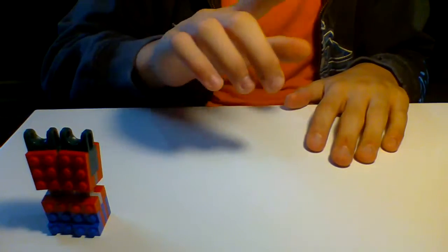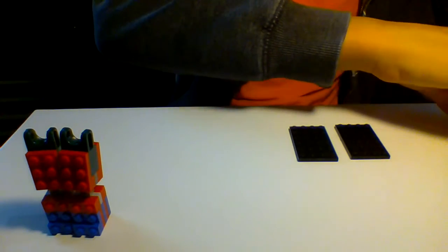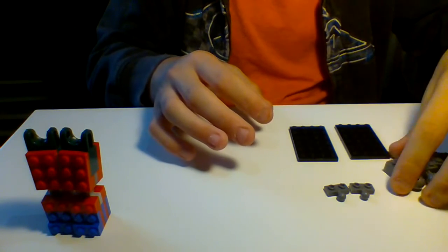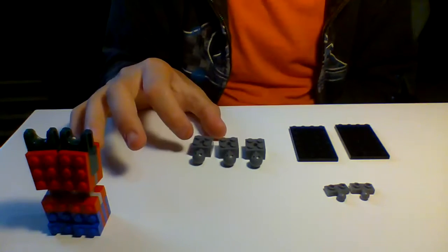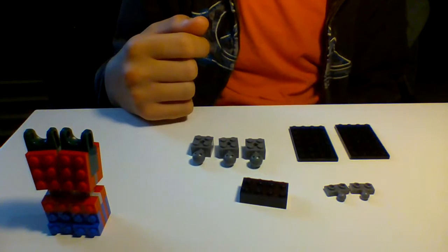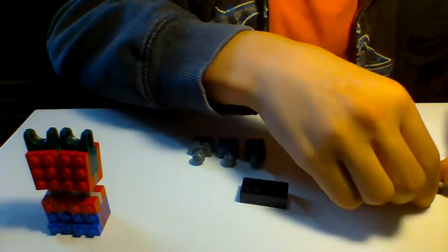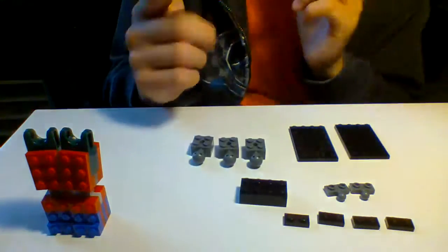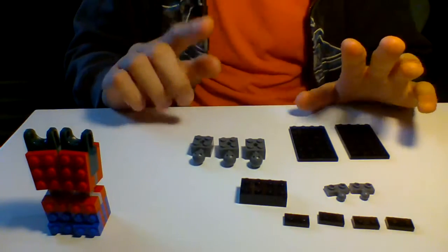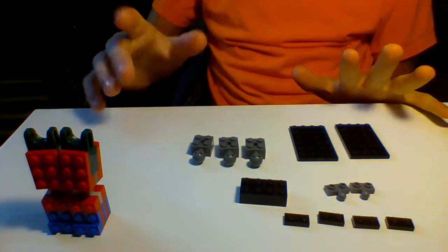Now we're going to do the body. For the body, you need two 4x6 long flats, two dark gray ball hinge connectors, three gray ball-tipped connectors — the big tall ones, not the flat ones. A tall 2x4, a regular 2x4. And four 1x2 black flats. Just a reminder: you don't have to build this exactly like mine, you can build it however you want.